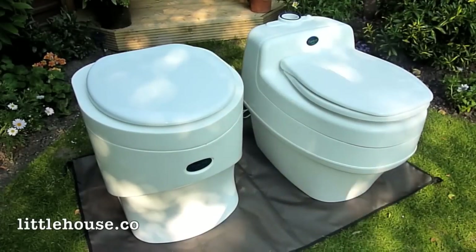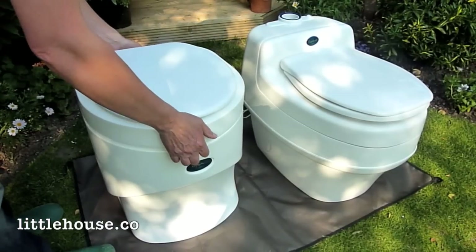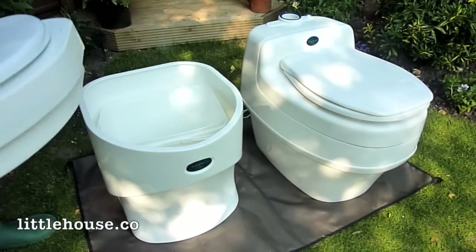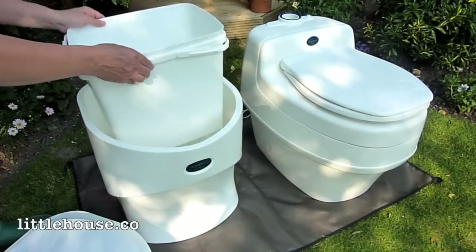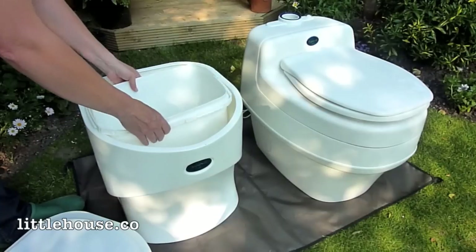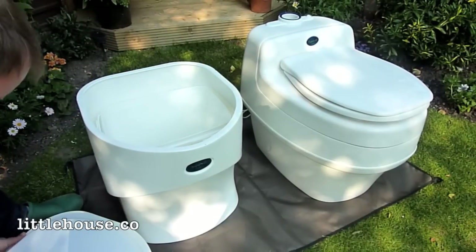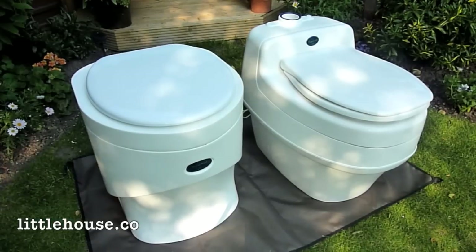Things on the Weekend are much more simple and basic — you simply take the top off the toilet, place it on the floor, and then you've got access to the solids bucket. The bucket in the Weekend is a rectangular bucket, much more compact, although the capacity is the same as the Villa. It just means everything is more on top of itself, which enables it to not be quite as deep.